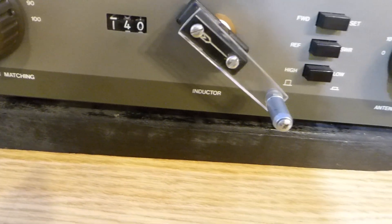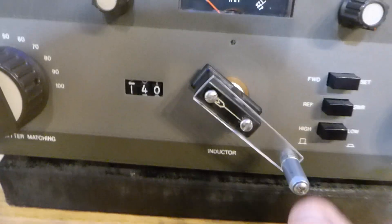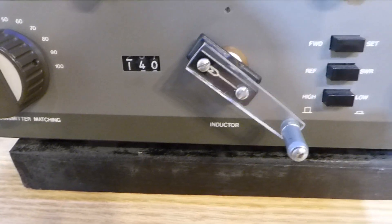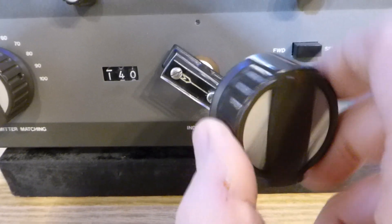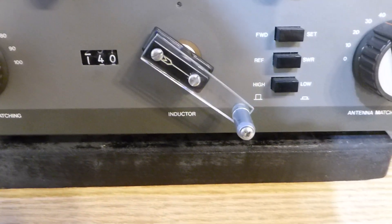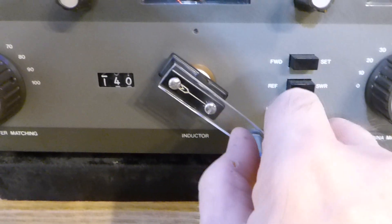This thing works so good I just had to make this quick little video and show you, because I was really getting tired of cranking that knob over and over to go from one band to another. So look at this.